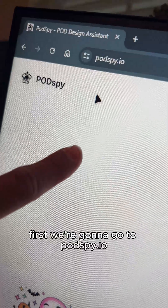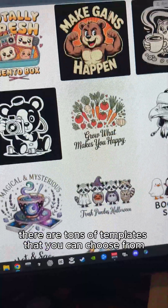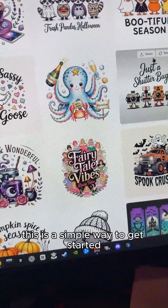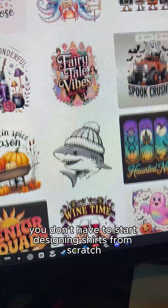First we're going to go to podspy.io. Once you're in podspy there are tons of templates that you can choose from. This is a simple way to get started so you don't have to start designing shirts from scratch.